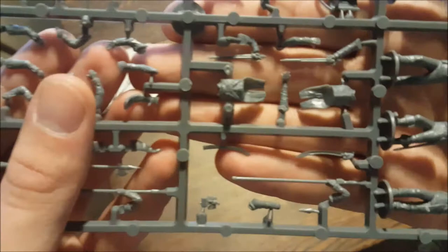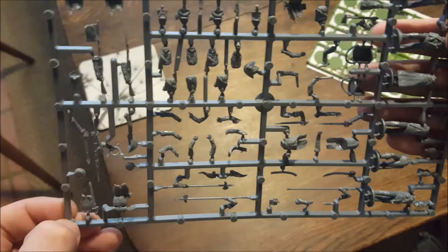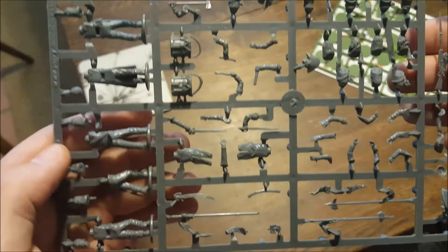For your commanding officer you have two different choices of torso - one far more decorated than the other, perhaps an early or late distinction. This kit covers the Napoleonic army between 1807 and 1814, and there were quite a few differences across that period. The rifle there with the flag attached to the bayonet is a nice touch. That's the command sprue.